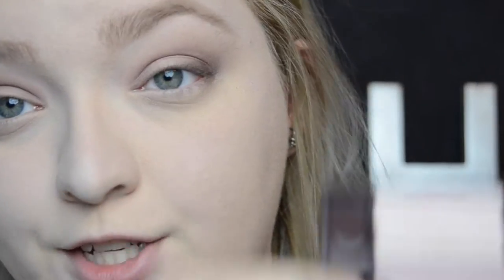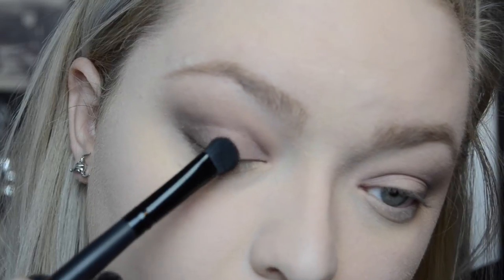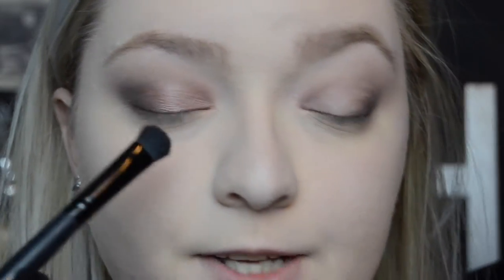Now I'm going to go in with another flat shader brush into the shade Rose Gold. I'm going to pat that on my brush and put it on most of my mobile lid, and if it needs a little more oomph, I'm going to add some setting spray and apply it wet to see how it performs that way. I like it! It does work well with the setting spray.